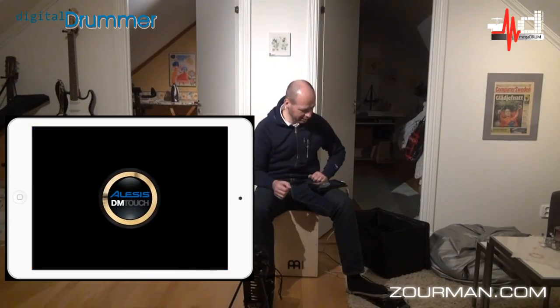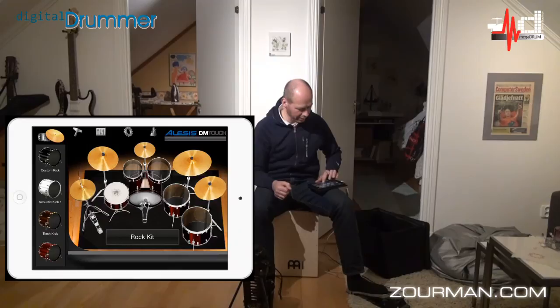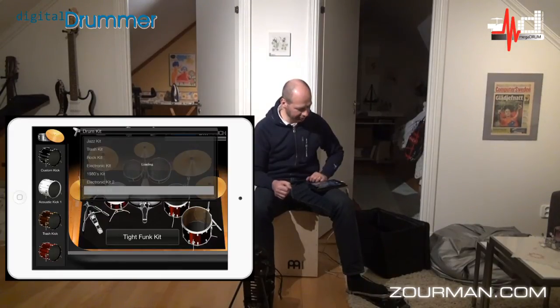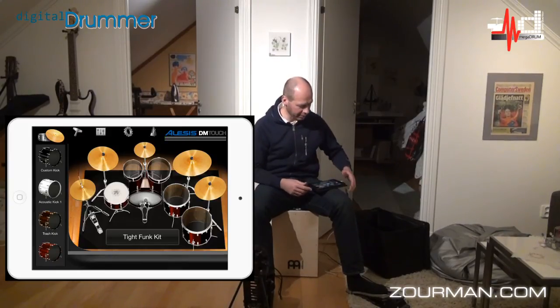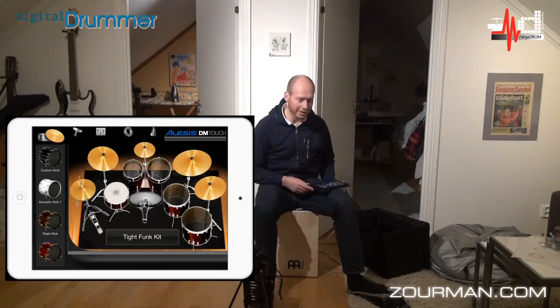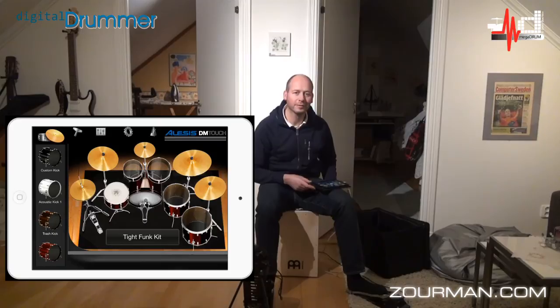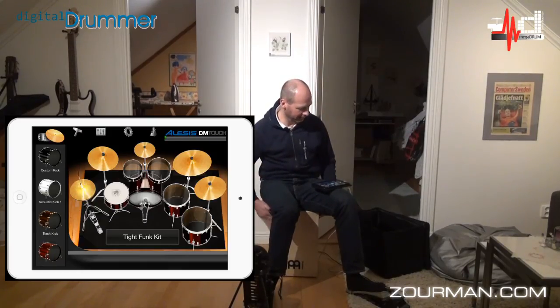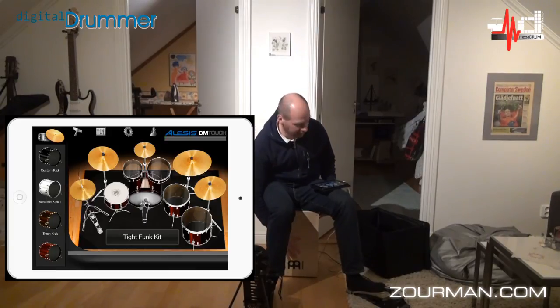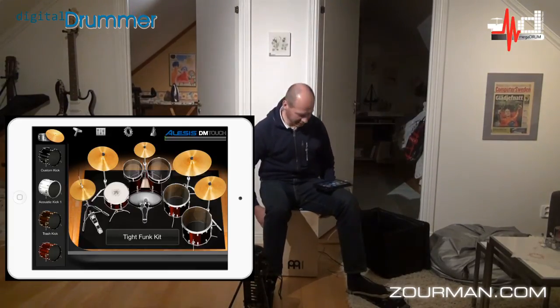I'm going to close that and go back to the Alesis DM Touch application. I'm going to fire up my very tight fun kit, which I like. If I click on the pedal — it's working. There you go. And I have the snare — still there. And I have the hi-hat too, which depends on where I have the pedal — open and closing. And in the middle here I have the tom. Very nice.